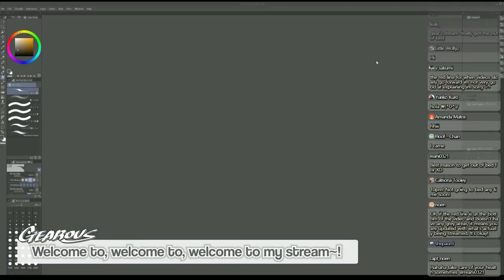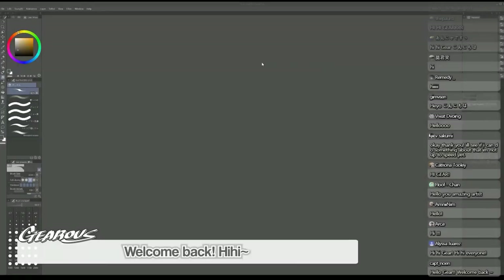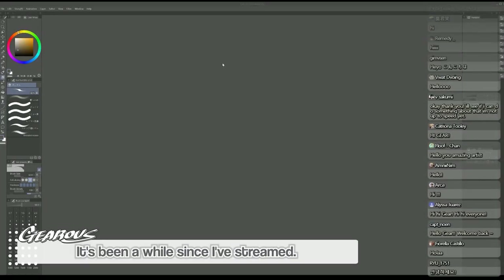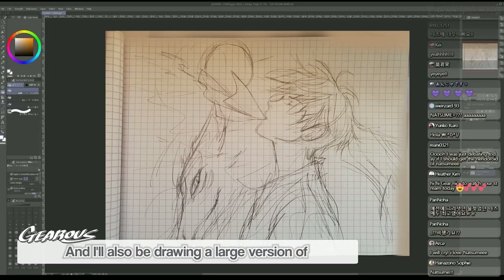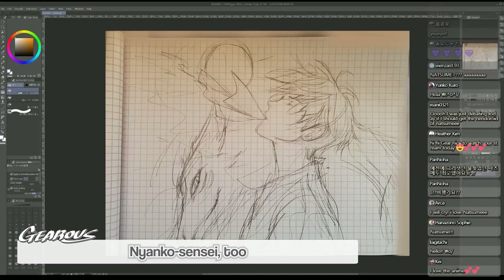Welcome back to my stream! It's been a while since I streamed. I love Natsume - and I'll be drawing a large version of Nyanko-sensei too.